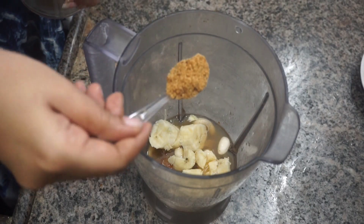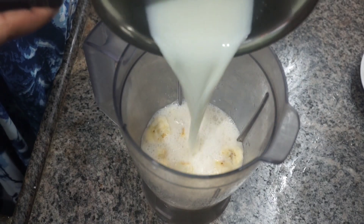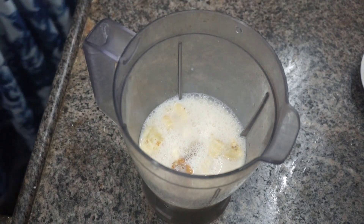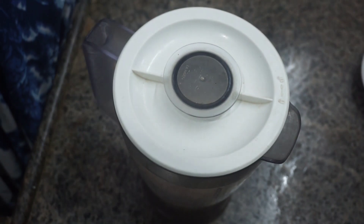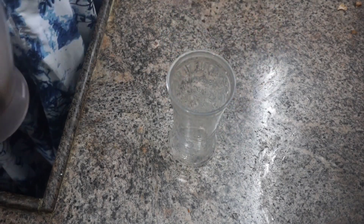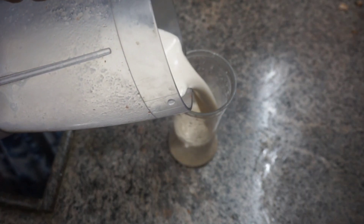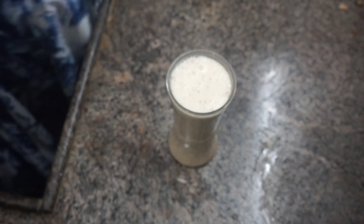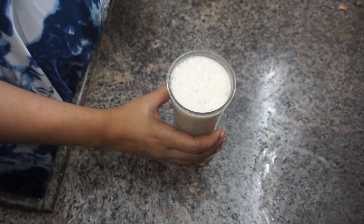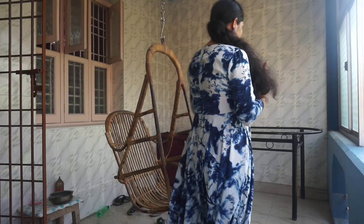We blend everything together and can chill it in the fridge for a little taste. I am going to pour it into a glass — a good blend for a morning breakfast. This is a super healthy and tasty protein milkshake made with nuts and banana. It gives a nice filling.